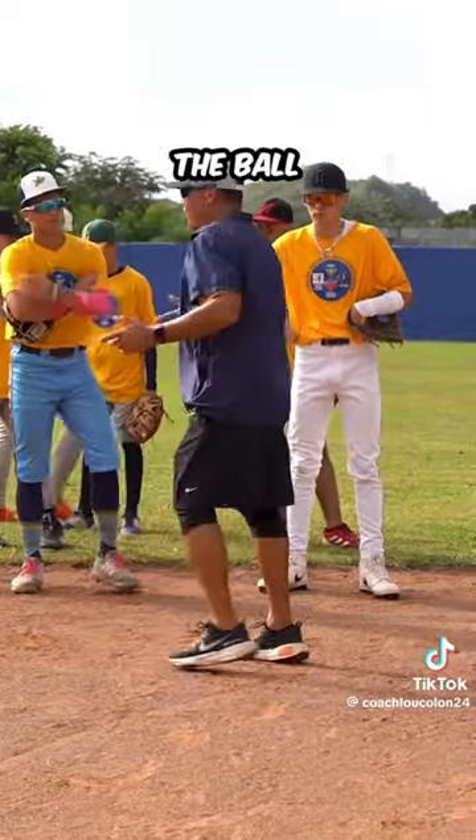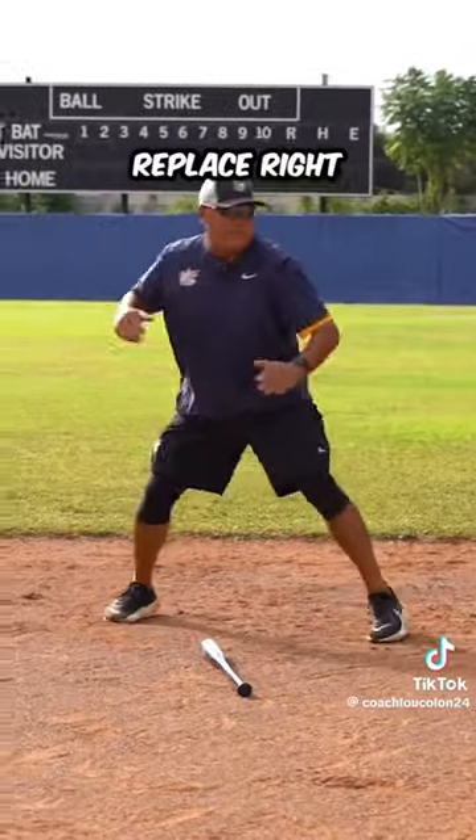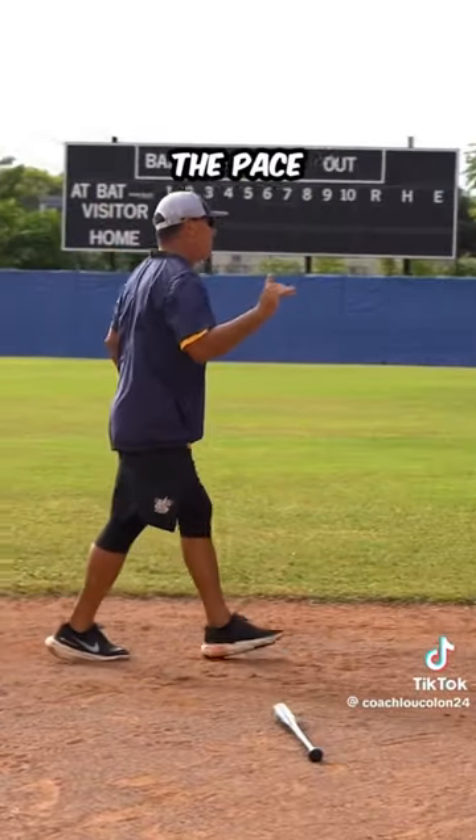If we cannot beat the ball to the spot, then it's a different backhand. So now it's maybe reach, replace, or maybe open, right here. So it depends on the pace of the ball.